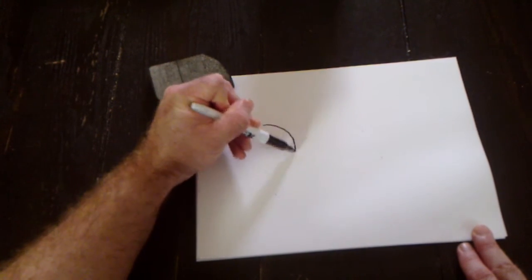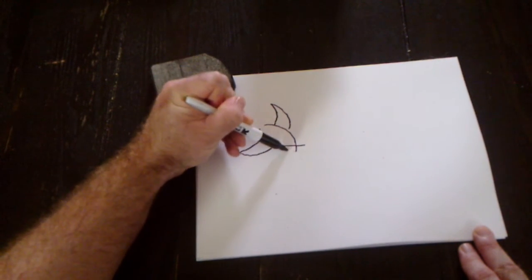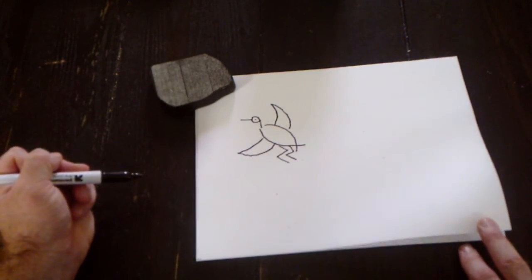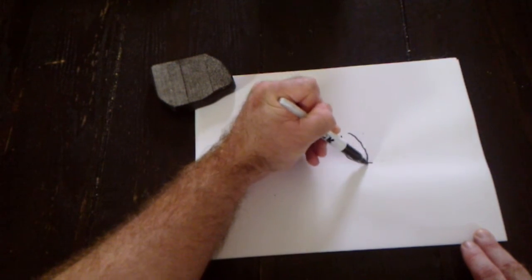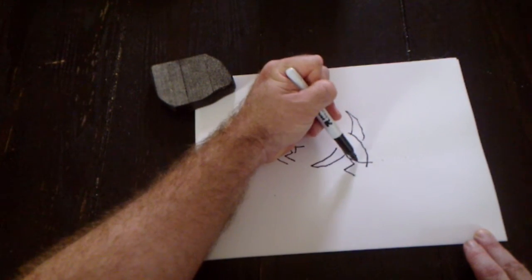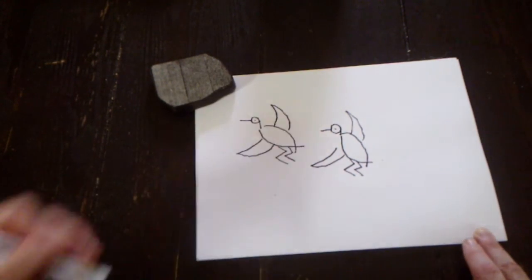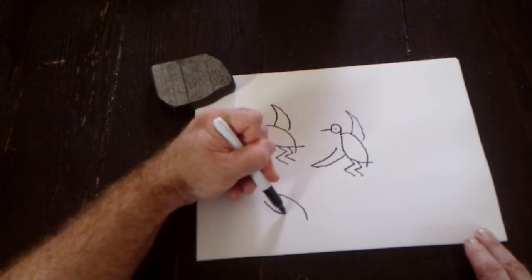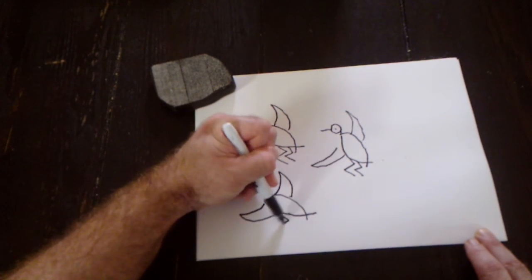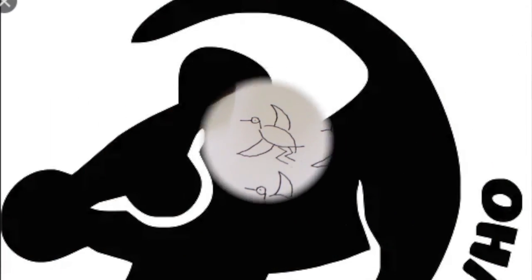Here's how to draw the pin-tailed duck: a half circle down and another crossing at the end to make an X at the bottom. Then one wing, a second wing, two lightning bolts for the legs, then the head, neck, beak, and eye. Half circle, half circle crossing at the bottom, wing, wing, lightning bolt leg, lightning bolt leg, circle for the head, beak, and eye. And there's your flying pintail duck.